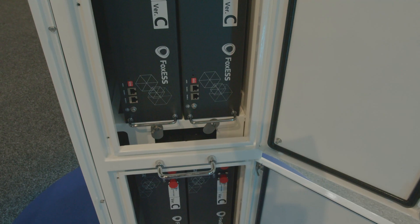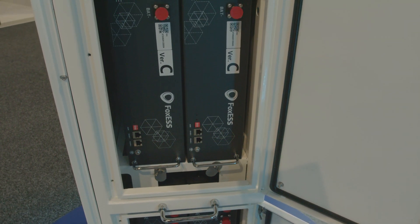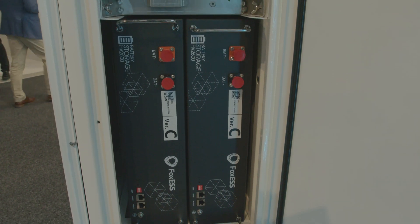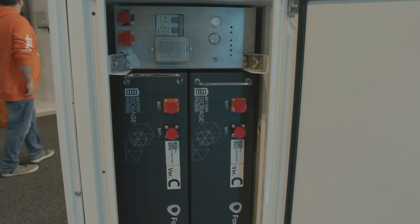In terms of battery capacity, you can go up to a maximum of 10.4 kilowatt-hours. For single phase, you need a minimum of two batteries, and each battery module is 2.6 kilowatt-hours, giving up to 10.4 kilowatt-hours of storage.